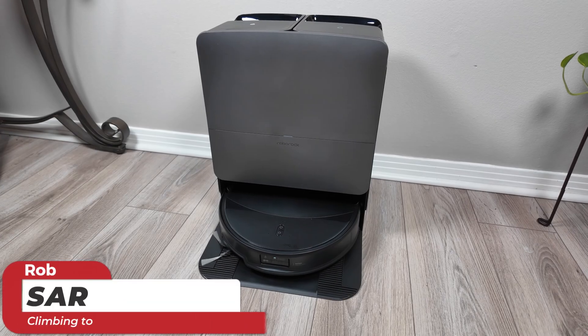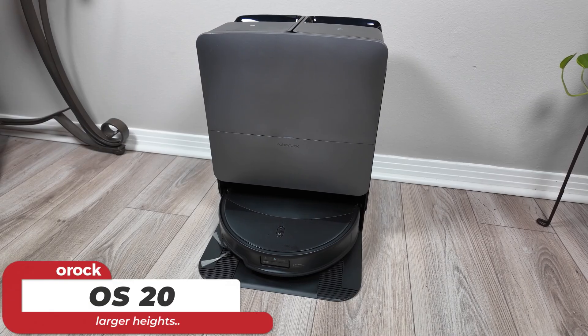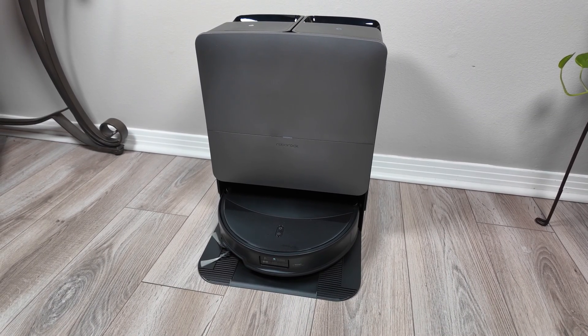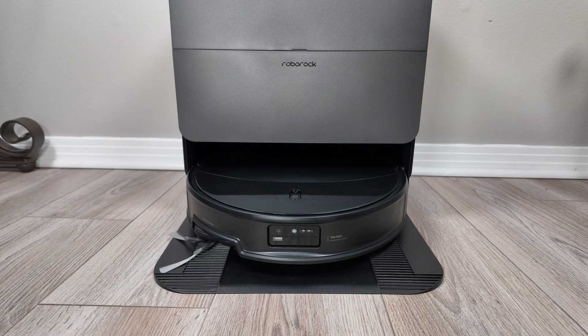This is the Roborock Seiros 20 and in this video I'm going to tell you what are the differences between it and last year's model, the 10R. My name is Jamie Andrews and I review all types of tech products including robot vacuums and mops. Let's go ahead and dive into those changes with the new Seiros 20.